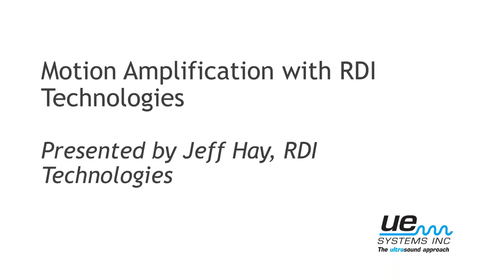Good afternoon everybody. Thanks for being with us for yet another webinar this month. I think this is for sure a record. Maybe in our Lou Brewery hey days we had a couple more each month, but this has been a pretty solid couple of months with these webinars. My name is Maureen Gribble with UE Systems, and today we are pleased to have Jeff Hay with RDI Technologies here to talk about motion amplification. Really cool technology — if you've seen it in action at any of the trade shows, it's really something to see.